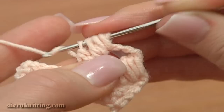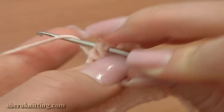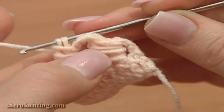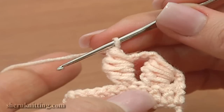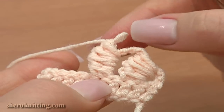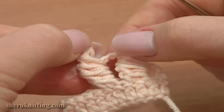1, 2, 3, and 4. Then yarn over and pull through the 2 last loops that are on the hook. The stitch is made. The second bullion block is not as wide as the first one — it was made around 2 posts.